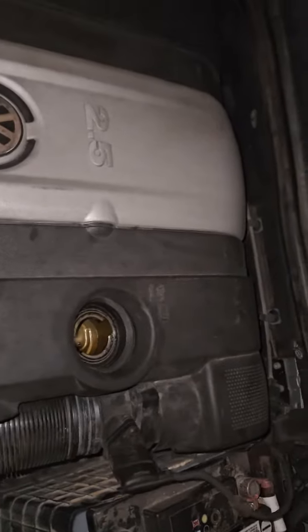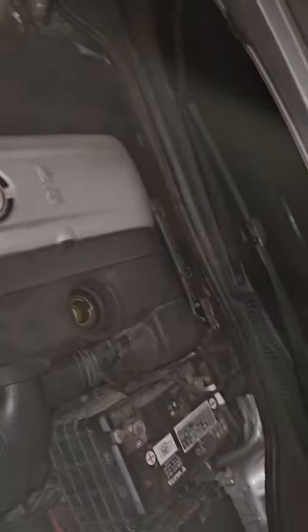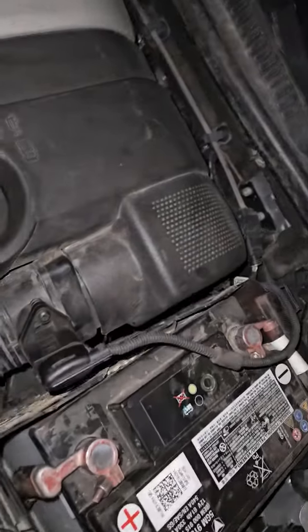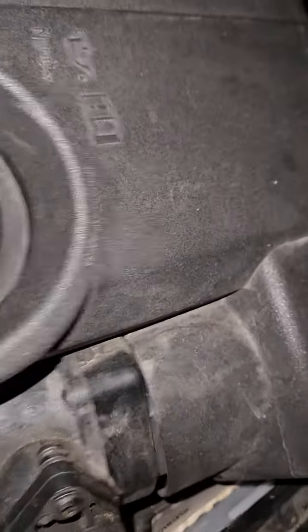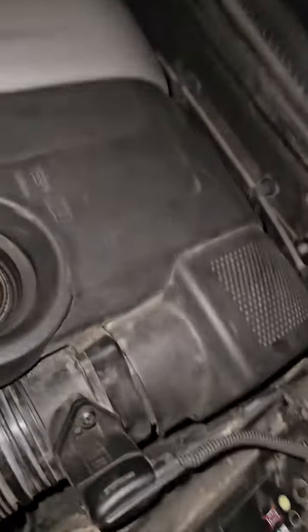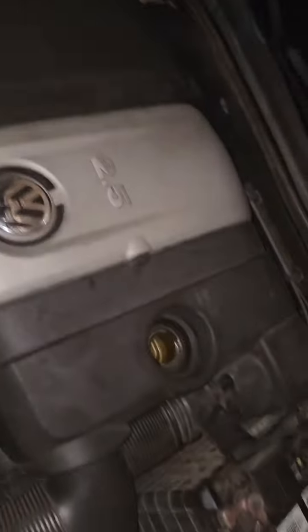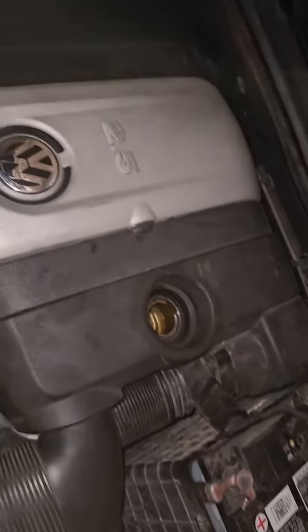So this is the weirdest thing I've ever seen. Watch this. Why would it do that? It took the oil cap off and it's running like this? Like why?